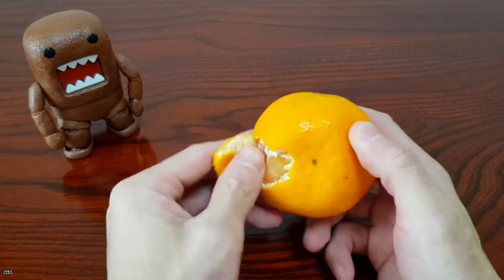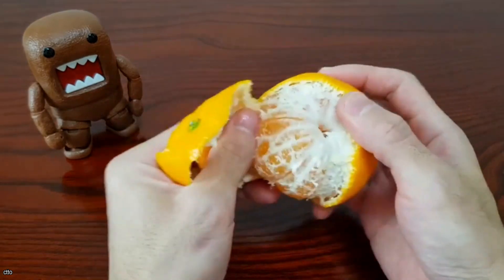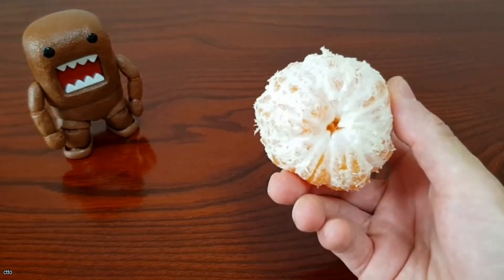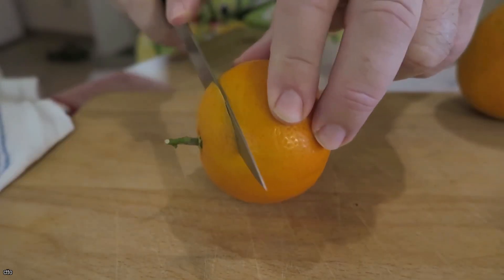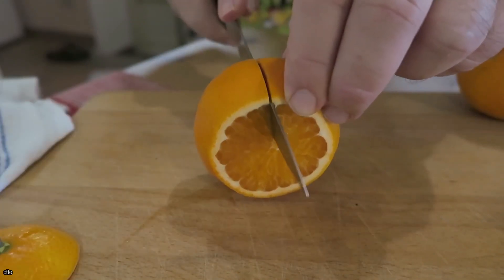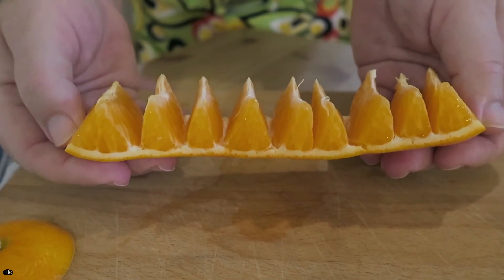Orange peeling can be a chore at times. The juice splatters all over the place when you try to dig your fingers into the peel, leaving you with a sticky mess. There is, however, an easier way to peel any citrus fruit, from oranges to clementines, without making a mess. Cut down the edge of the peel after removing the top and bottom, and the peel should unroll into a nice line of orange segments. This is a nice thing to do for your children's lunches so they don't have to peel oranges at school.